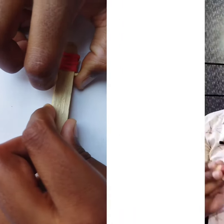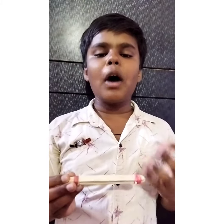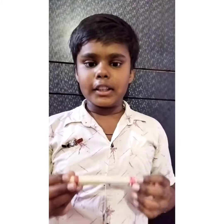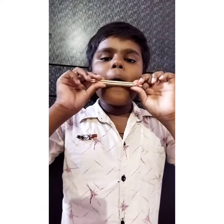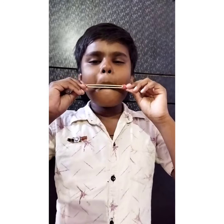Now our ice cream stick whistle is ready. Place it on your mouth and blow it like this. Thank you, have a nice day.